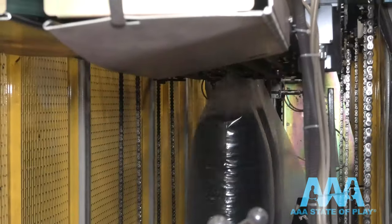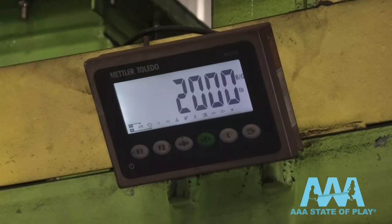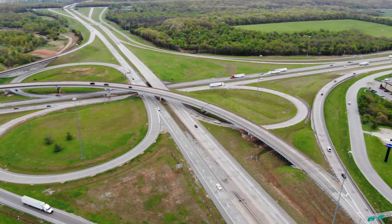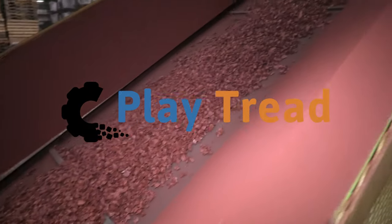Finally, it's time to bag it up — in 24-pound bags or something a little larger: 2,000-pound super sacks. We ship it from our facility in the middle of the country, in trucks no less. Play Tread may be one of the best inventions since the wheel.